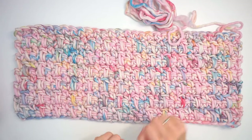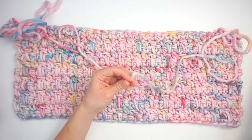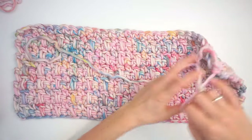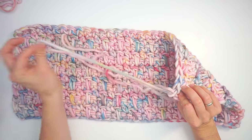Now I will take a good amount of yarn and cut it. I'll pull this loop through to secure the yarn.